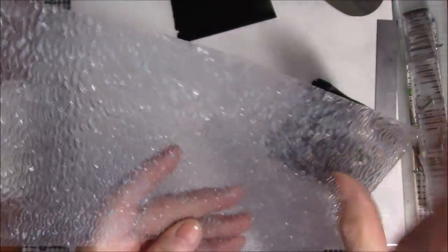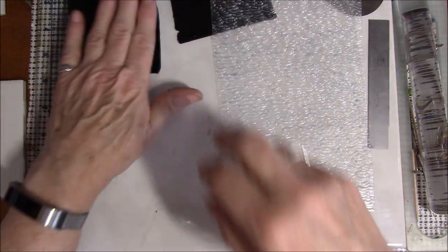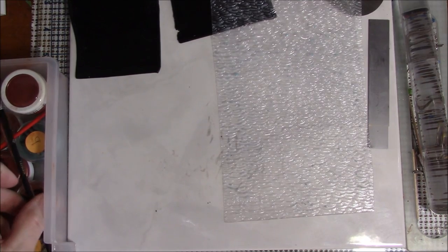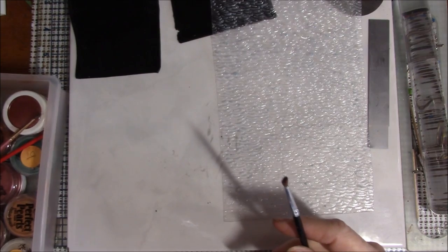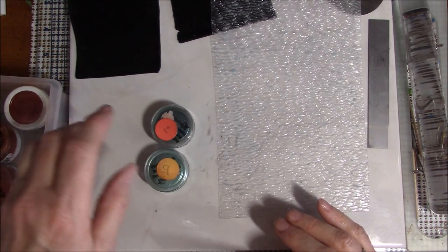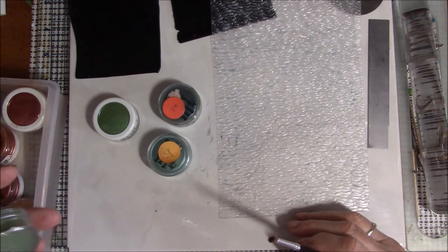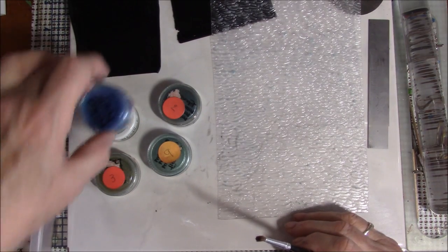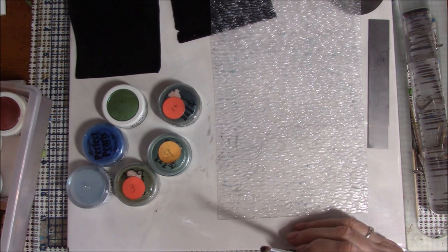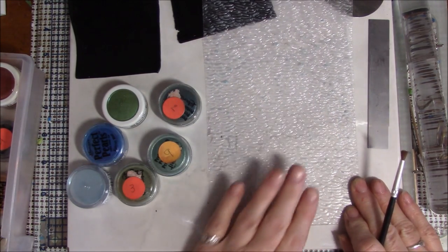I saw a texture that sort of looks like water, so I'm going to use perfect pearls to color my mermaid tail. I thought I would use perfect pearls as a resist on my texture sheet. I'm thinking blues and greens — there's a couple of blues, a green, a darker blue, and a lighter blue. Rather than spraying it with water or using cornstarch, I'm going to use the perfect pearls; it does the same thing.